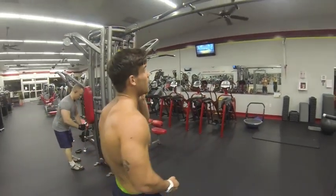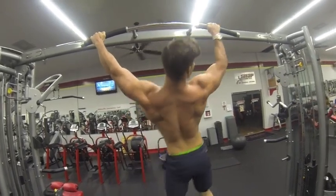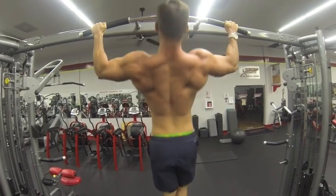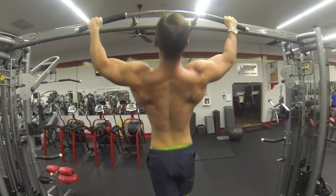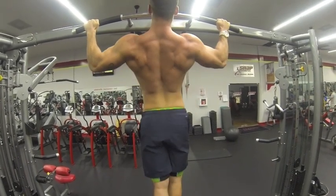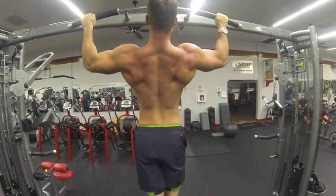Here's set number three to complete failure. Notice with each set I'm getting less and less reps — that's simply because I'm going to complete failure each and every time. That's exhausting my muscles, which is what keeps me in here for 30 to 45 minutes instead of an hour and a half. Here's my last set of pull-ups.